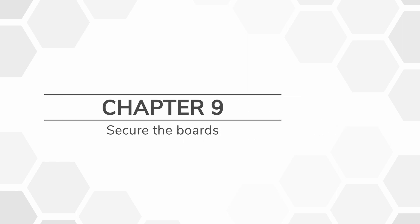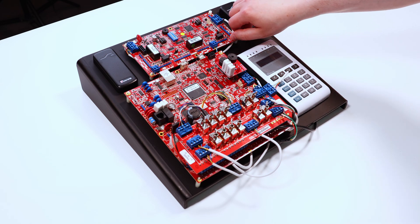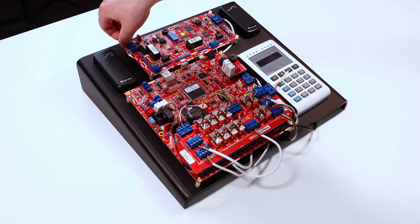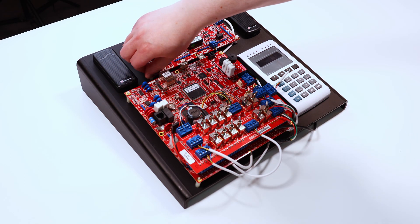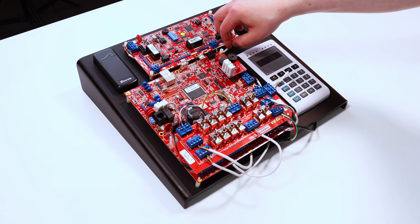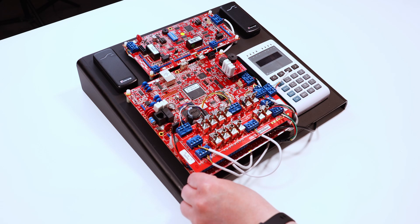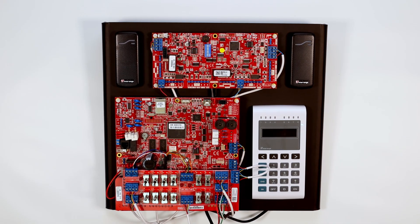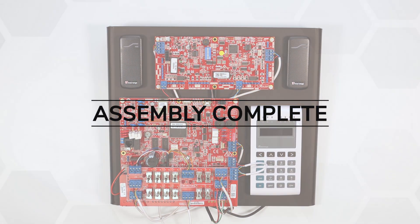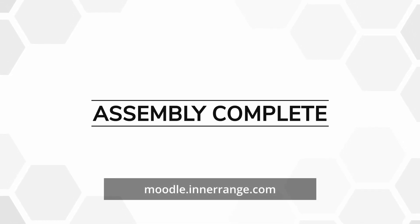Chapter 9: Secure the boards. Lastly, screw down the boards using the nylon hex nuts to finish the assembly of the Integrity Training Kit. You have now completed the Integrity Training Kit assembly. To get started on the training, head to the Inner Range training portal at moodle.innerrange.com.